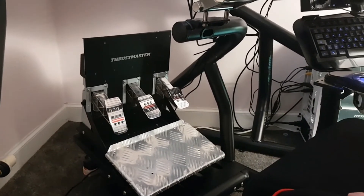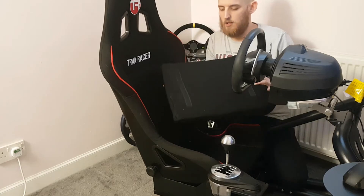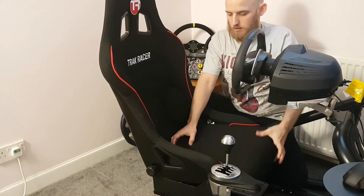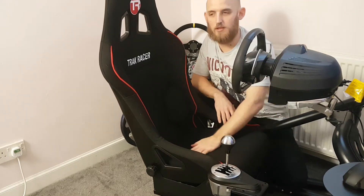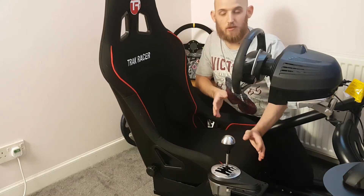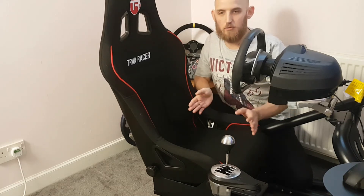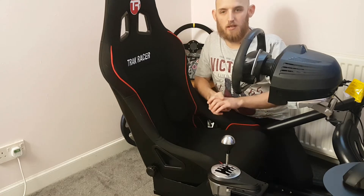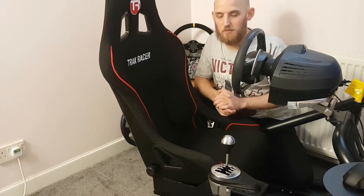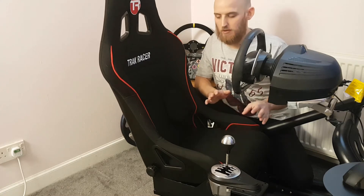Looking at the seat, you've got a full pad which you can remove and you can see how thick it is. I did read some reviews on the older Track Racer and there were complaints about the seat, but I cannot fault this one. Pretty much eight hours a day in this simulator doing recordings and so forth — it's a bit like a good office chair. You need a good chair, and this has been fantastic.